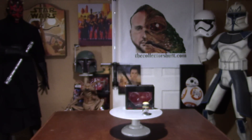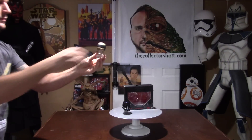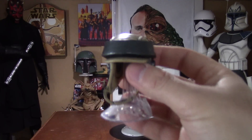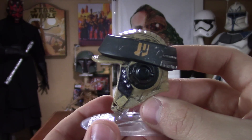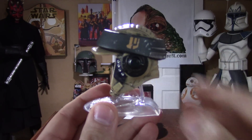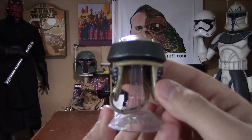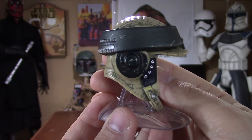All right, we'll keep on cruising to the Rebel Commando. I absolutely love this helmet — tons of great detail going on. You can tell somebody really put their heart and soul into painting this, a lot of nice weathering. Now this whole helmet is metal, along with the Death Trooper — they have some really nice weight going on, just really nicely done.